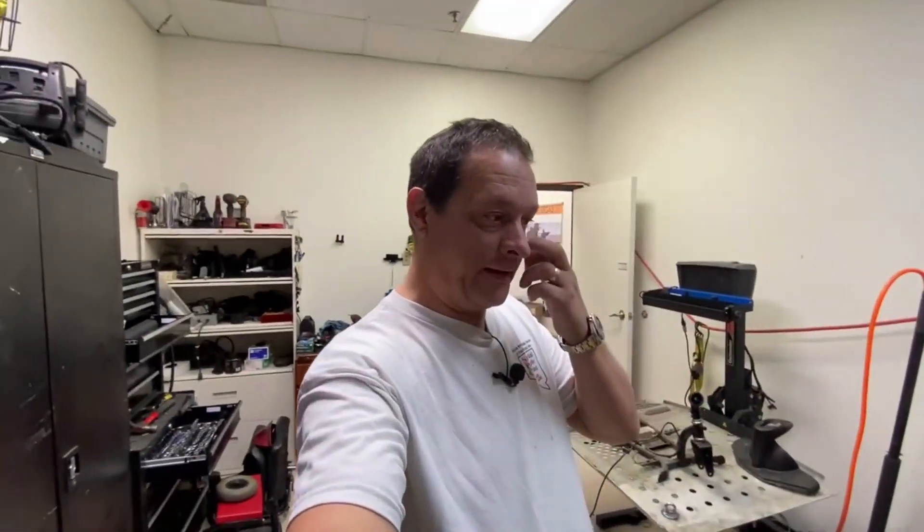Long-time customers Tom and Carol came in - we've known them many years, one of our first customers. They came in with a Pride Backpacker with an internal lift in their vehicle. They came in for a new battery, and then he broke the charger wire, so he came back again and I fixed that for him.